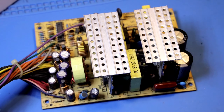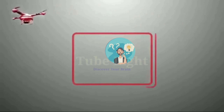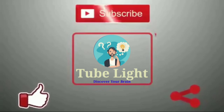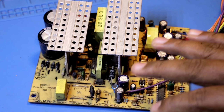Hi friends, let's go to the video. Hi friends, we are using an ATX Power Supply.